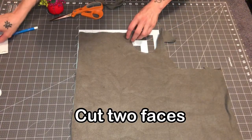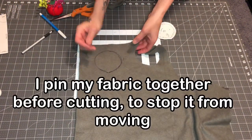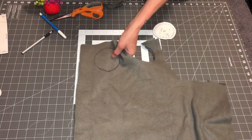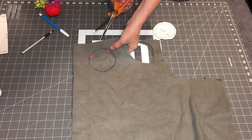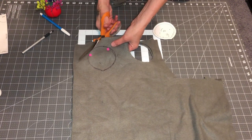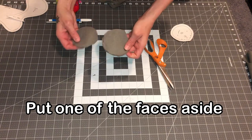Next, you're going to cut out your two faces. I like to do this because it helps my fabric not slide when I'm cutting it out — not so much when I'm doing big stuff, but with the little pieces that's different. So I'm just going to cut these out. Set one of your faces aside.